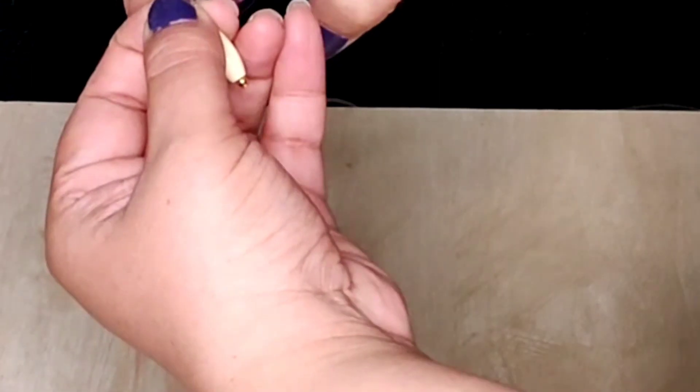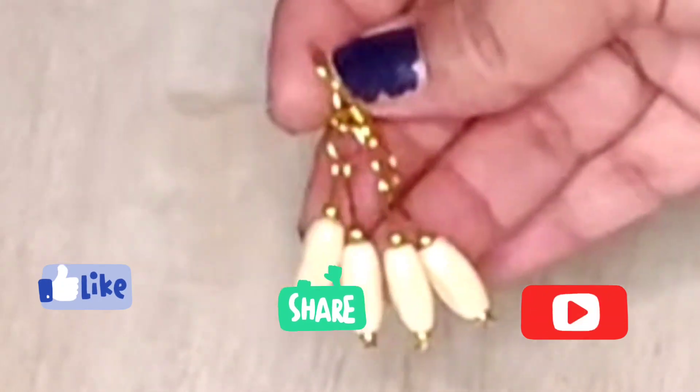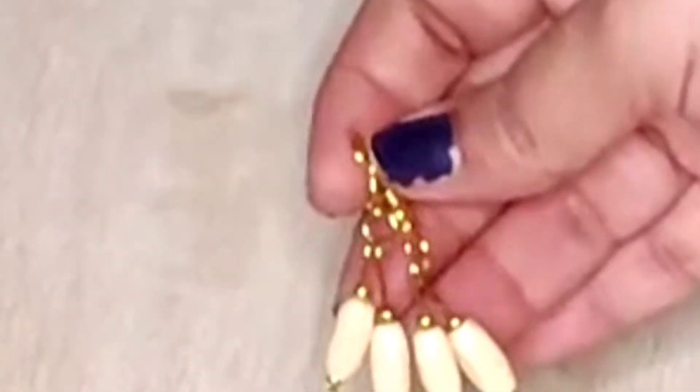Take a jump ring, attach both the head pins to it, and then attach them to an ear wire. Similarly we will do the other earring and we have a fourth pair ready. That's all for today. I hope you have liked this video. For more such videos, please subscribe to my channel. Thanks for watching!